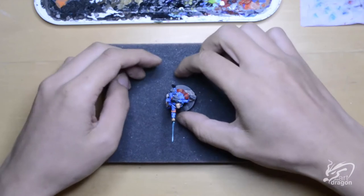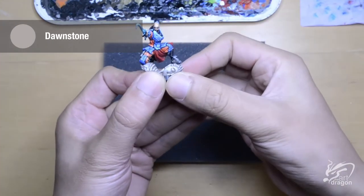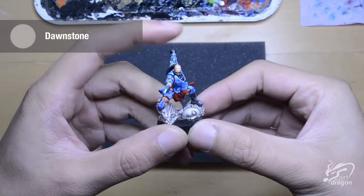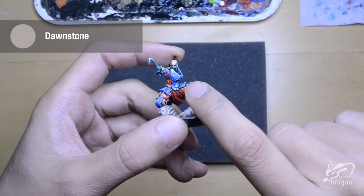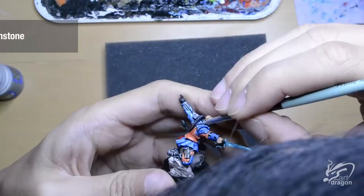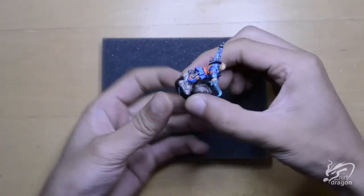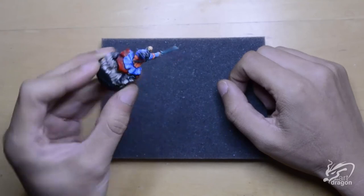Now on to the black and the grey. I used Dawn Stone to do all the edging and highlighting on the parts I wanted — black grey like his hair, his greaves, his shoulder, and his hand. And now with that grey done I have finished painting the main part of the mini.